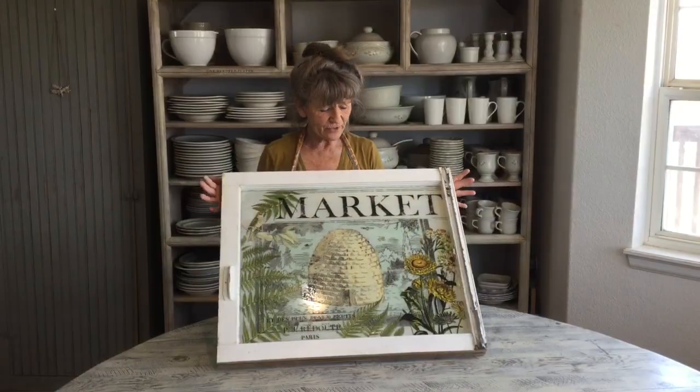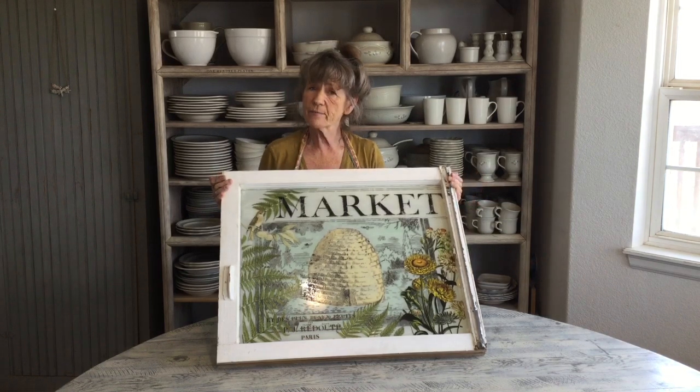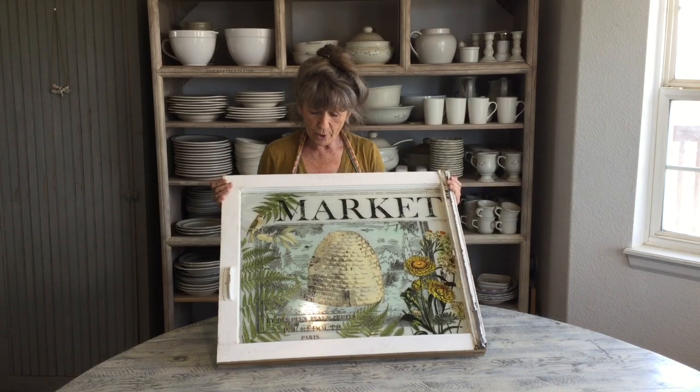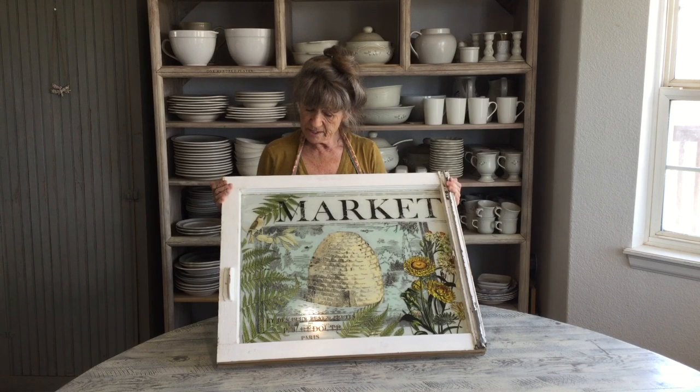I hope you learned some fun new techniques. I used the chalk paste to do the stencil. I watered down my paint on the back to give me more of a watercolor look on the front, and I used my IOD transfers to fill in some areas and give it some more dimension. And then I sealed it with just a generic sealer.